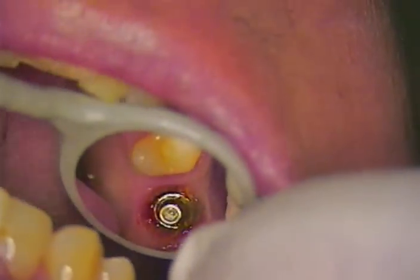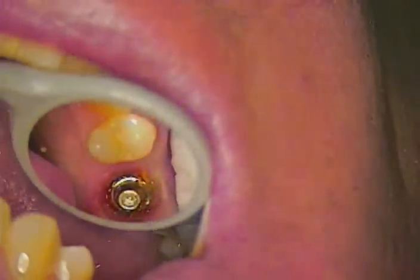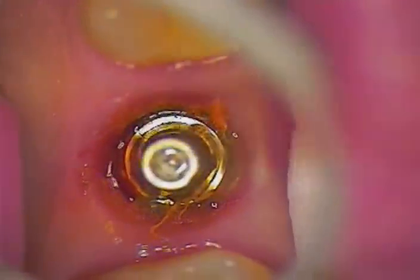I just removed the temporary from this particular solid abutment implant in the number three position. First I'm going to take a pre-loaded pre-comp syringe with an end spiral brush tip to apply astringidin — just a small amount — and I'm going to continue going in a circular fashion, scrubbing any areas that seem to be more fibrous than others. These tissue tags must go.